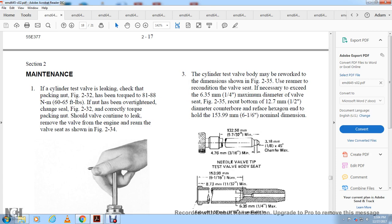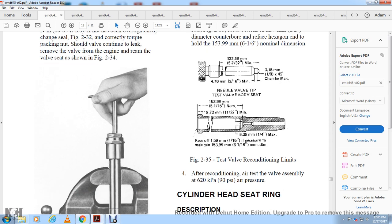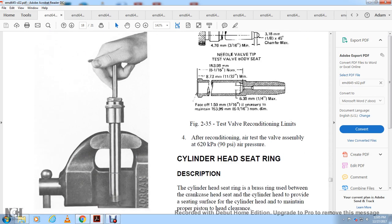Cylinder test valve body rework dimensions per figure 2-35: ream the valve seat as necessary to achieve a maximum diameter of one-quarter inch. Re-cut the bottom with a one-half inch diameter counterbore. The nominal dimensions shown for the needle valve test valve are: 3/16 inch, 5 and 7/32 inch, and 3 and 1/8 inch. For the testing valve reconditioning system: 6 and 1/16 inch minimum, 6 and 1/4 inch maximum. For reconditioning, air test the valve assembly at 620 kPa or 90 psi pressure.